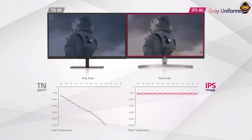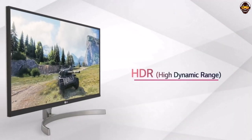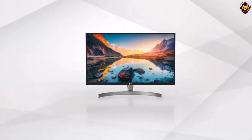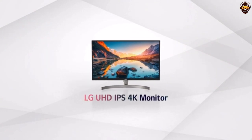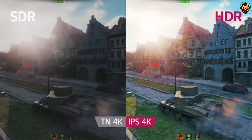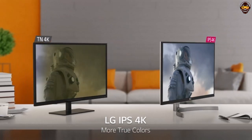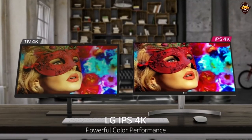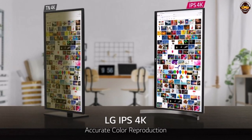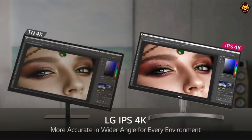Overall, the LG 27UL650 is an excellent choice for anyone looking for a great monitor for graphic design work. With its 4K UHD IPS display and vibrant colors, you can be sure that your designs will look great. Its adjustable stand and virtually borderless design make it easy to customize your workspace for maximum comfort. For any graphic designer looking for a great monitor at a reasonable price, the LG 27UL650 is an excellent choice. Highly recommended.